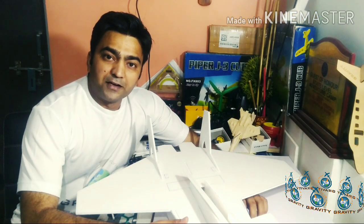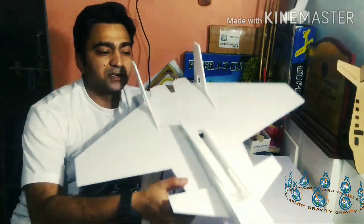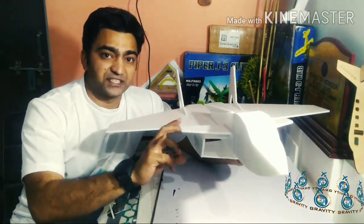Hi guys, you're watching Gravity Flying India and this is Shri Matalik, and this is my plane mini-o-electric. I got a kit from RC Bazaar and we will make this plane with you step-by-step.